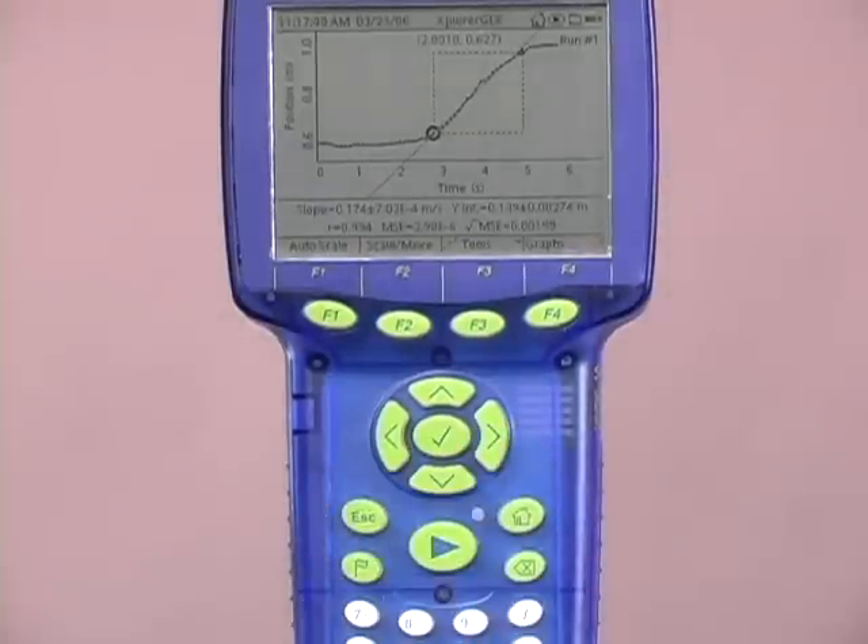Our student, based on the slope here, was actually traveling at approximately 0.174 meters per second.